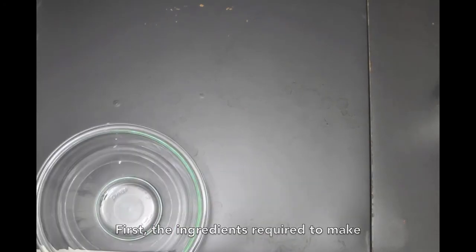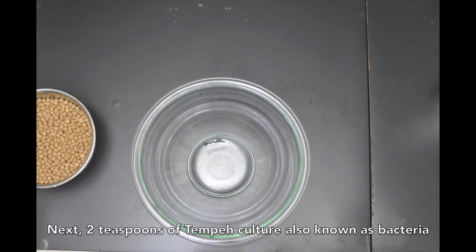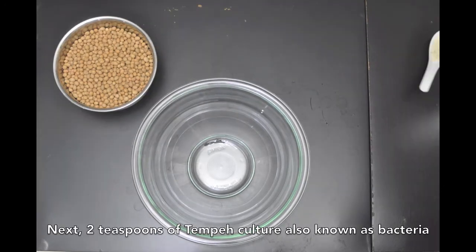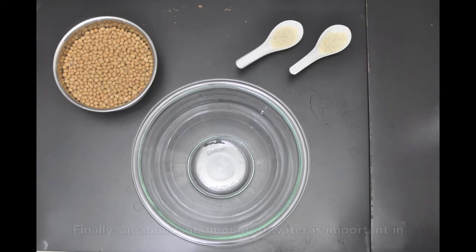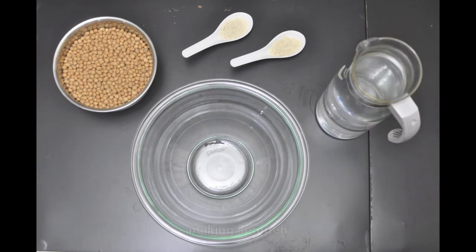The ingredients required to make tempeh are 500 grams of soybean, 2 teaspoons of tempeh culture, also known as bacteria of the Rhizopus genus, and an abundant amount of water.